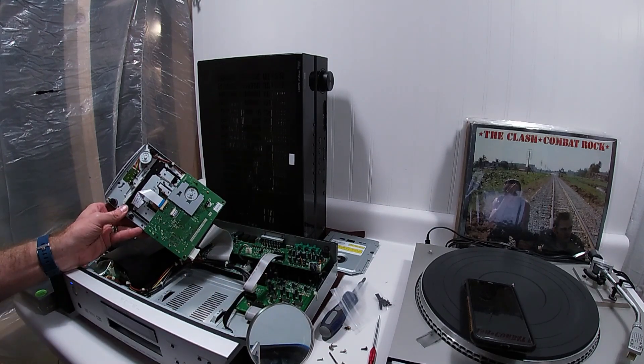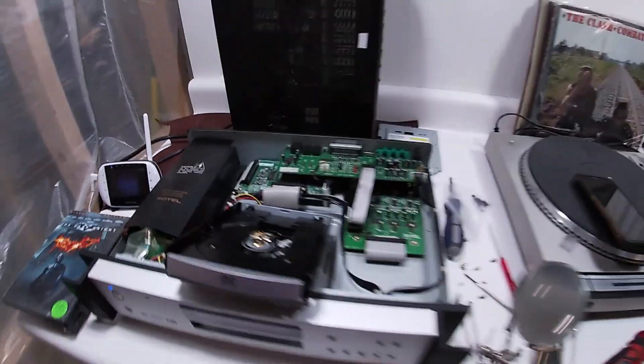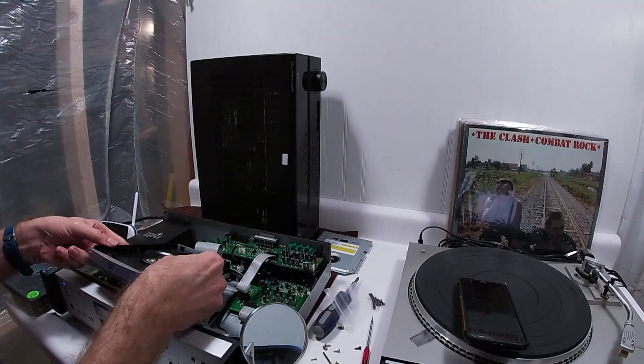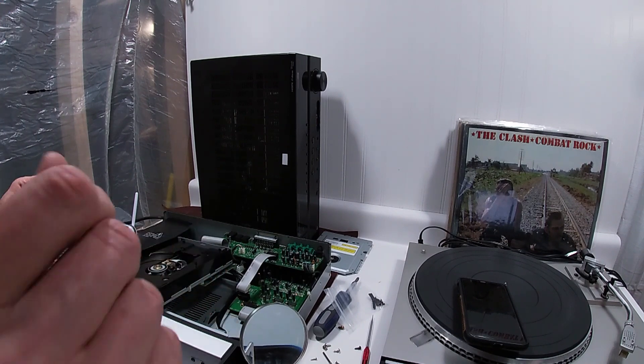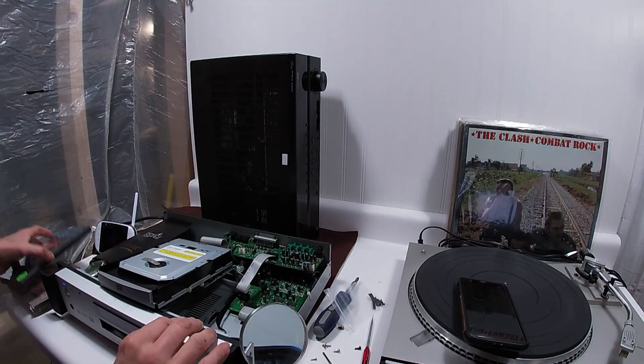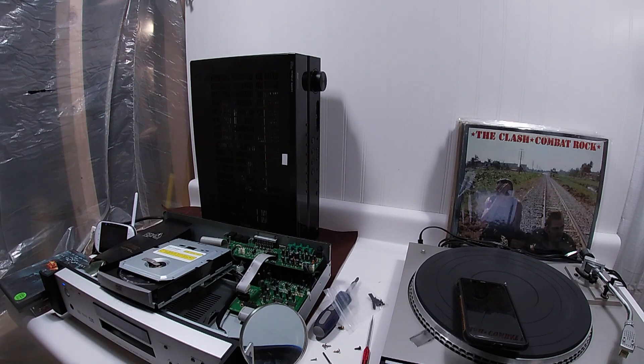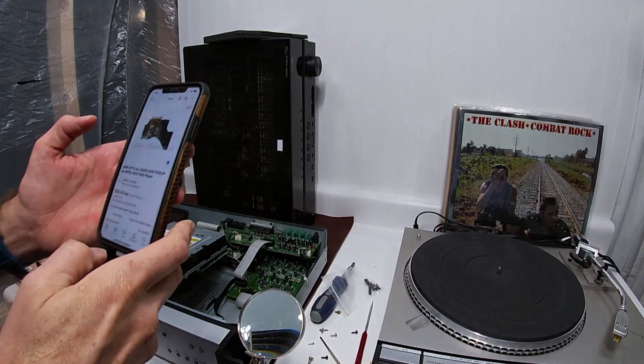They are on the bottom side. Here are the potentiometers for the laser. I took it off and moved them a little bit. Let's see if that improves things. I've got to put it back together here. I'm still not seeing the disc — darn it.